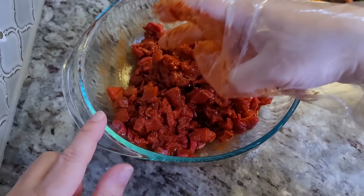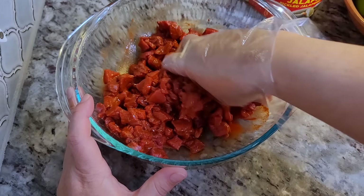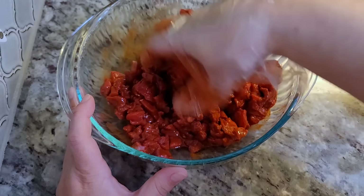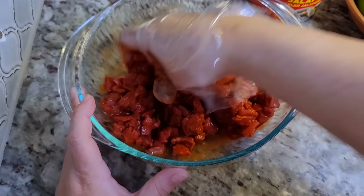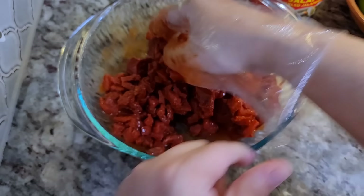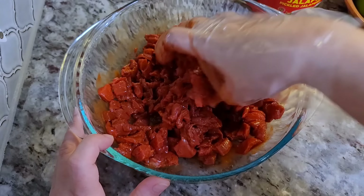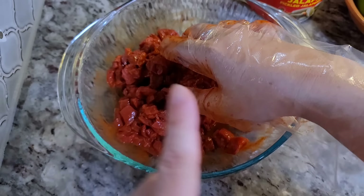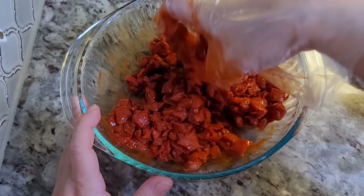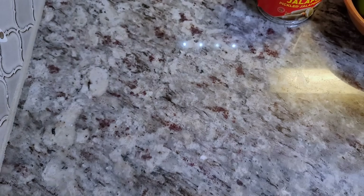This marinade has citrus juice, salt, ground cumin, garlic, onion, and powdered achiote — it smells so good. This is typically what the meat markets use to marinate that red meat. I actually have a red meat marinade recipe video — I'll link it at the top of the video or below so you can check out how I make it from scratch. Okay, that's the beef.